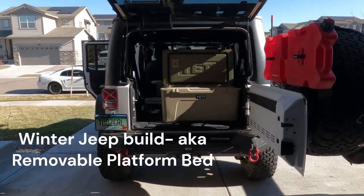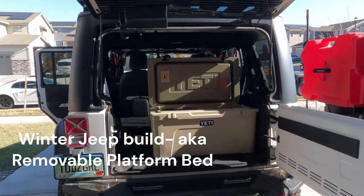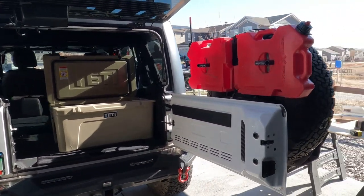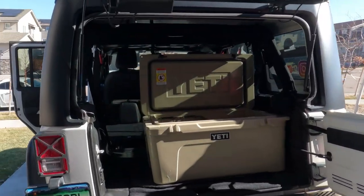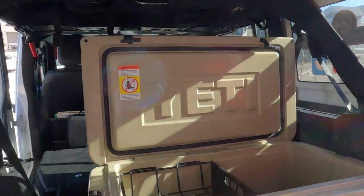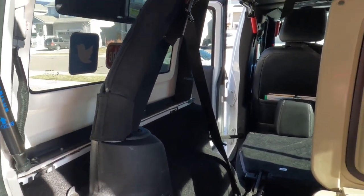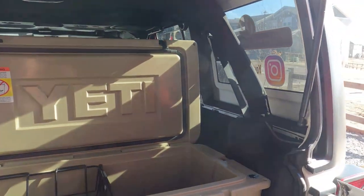Trying to keep the cooler in the back so we don't need to have any rack on the back of the trailer. We need to put a brace behind the cooler to level out our camp bed. So let's see what we do next.